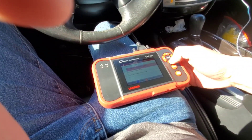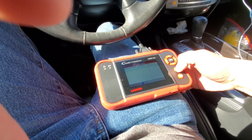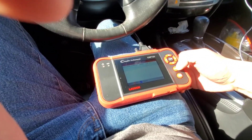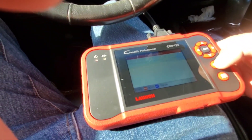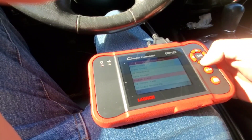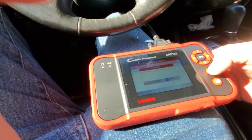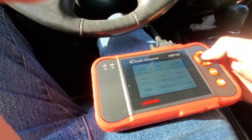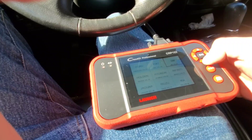You also get commanded throttle actuator and engine runtime. And it gives you the reading of the mass airflow sensor at that moment. It's very sunny out but you can see the data. There's also freeze frame data, O2 sensor testing, onboard monitor, and evap system test options. I pressed OK to exit.